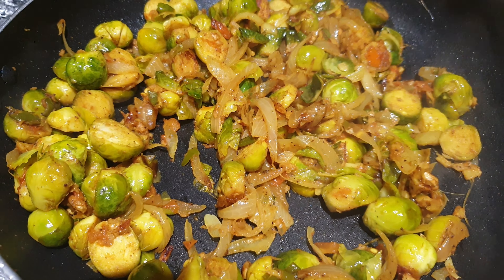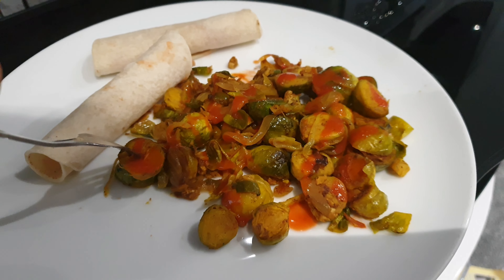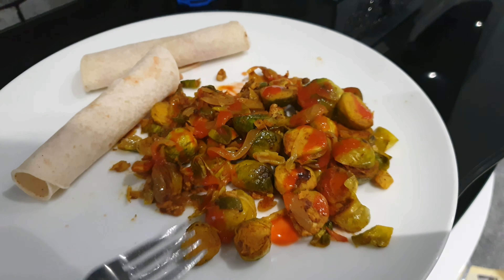Here's another tip: Brussels sprouts help you lower your blood pressure. If you have them twice a day, by the end of the day you may notice a drop in your blood pressure.